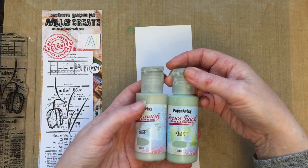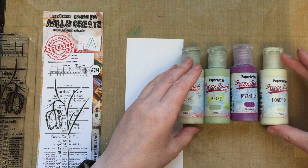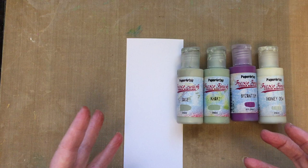So I've got some paints here — I've got sage, khaki, byzantium, and honeydew — and these are paints that are on my desk so I'm going to use these paints. You could use any paints, but sometimes it's a nice challenge to just create with what you've got on your desk. Sometimes with minimal supplies you'd be surprised what you can create.